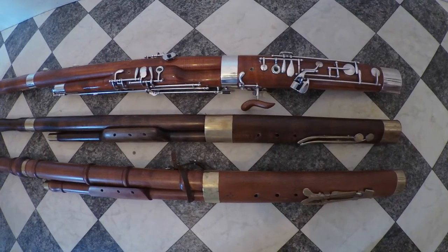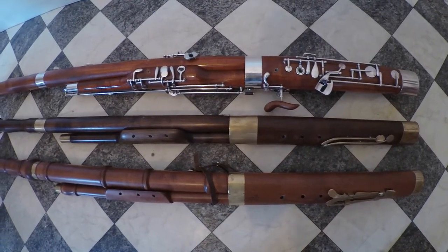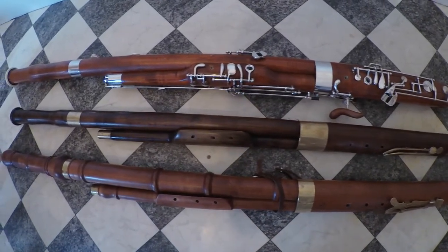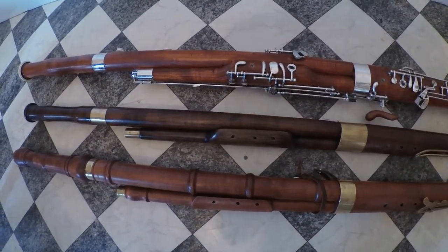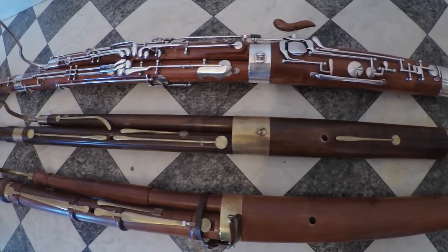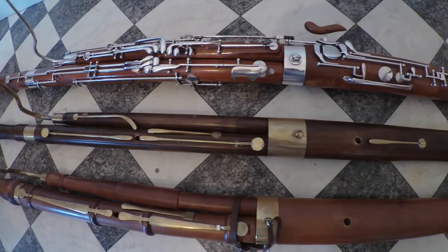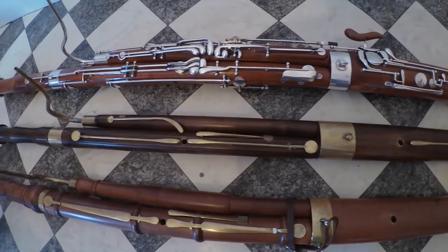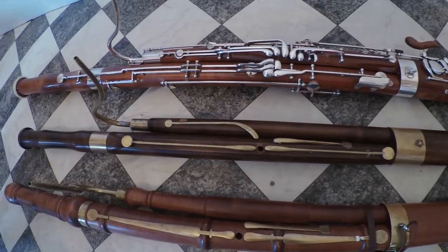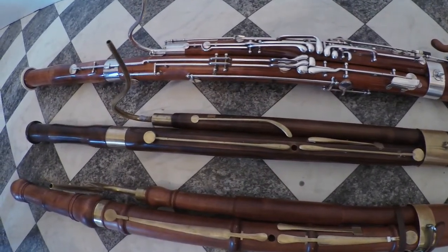There are some obvious differences between the Baroque bassoon and its modern-day counterpart, most notably the difference in the number of keys. Where my modern bassoon has 26 keys, this Baroque instrument has only 5, and earlier instruments would have only 4. Keys have been added over time to help with the tuning of the instrument, to make it more ergonomic to play, and also to expand the range. The bassoon in the middle is a replica of a bassoon from the early classical period, and if you look closely you can see that there is an additional 2 keys compared to my Baroque bassoon.